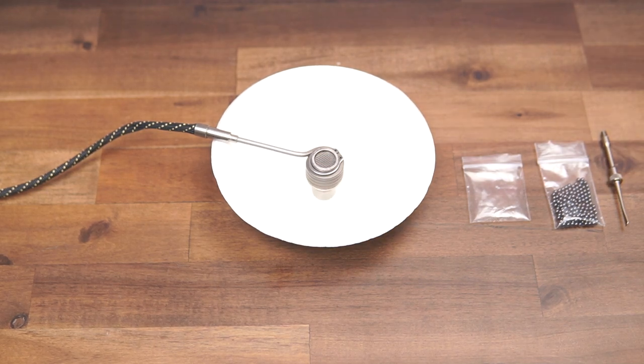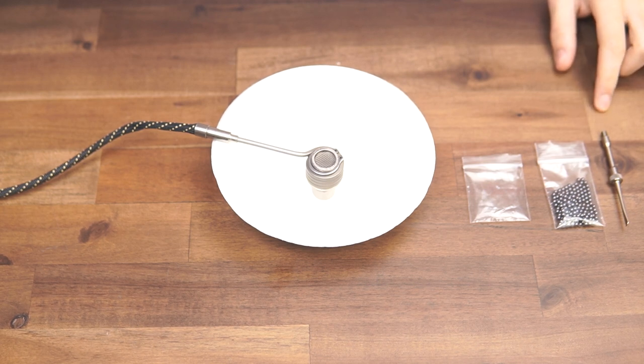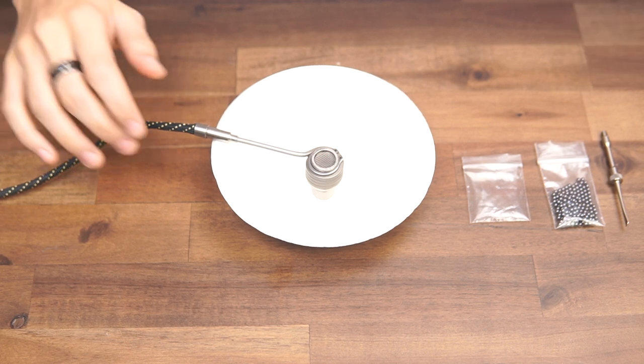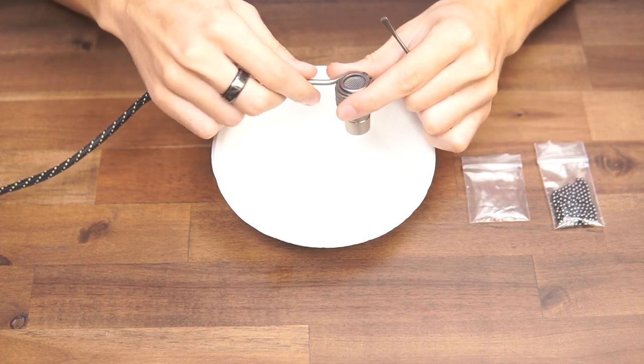Hey, this is Chris with another video. This video is to show you how to replace the balls on an already assembled B0. If you're familiar with the anatomy of the B0, you'd know that all you need to do is remove the top screen. For that we're gonna use this little tool — a scoop dabber. You can also use a small flathead screwdriver.